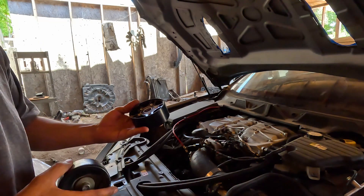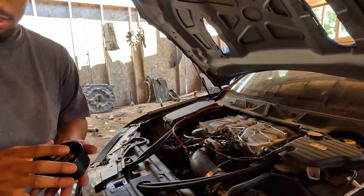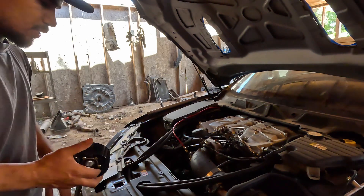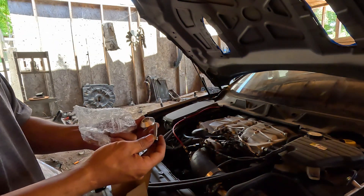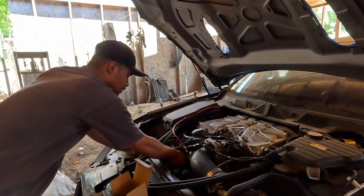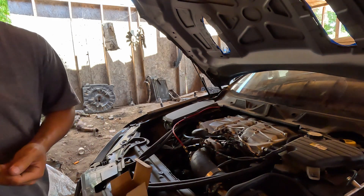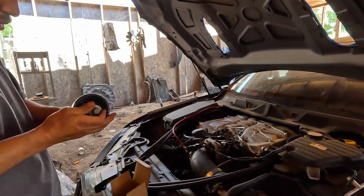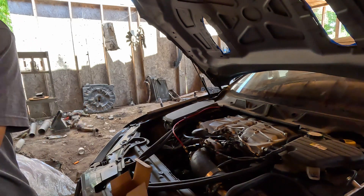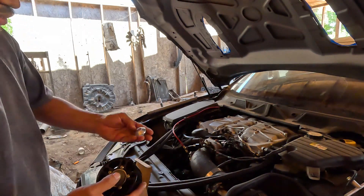This one looks a lot better, and supposedly these help minimize belt slip, which is a good thing because we're going to upgrade the crank pulley pretty soon. That's the reason I'm doing this — a lot of people recommend these when you run dual pulleys. It does come with its own washers and bolts, but the included bolt is too small for my car, so I'm going to use the stock bolt instead.